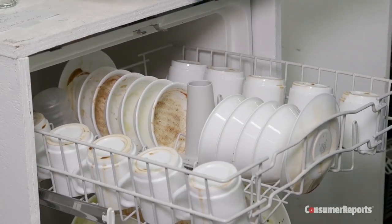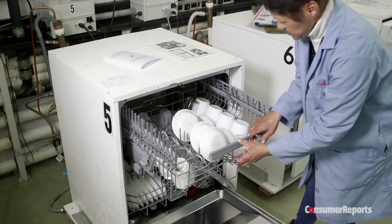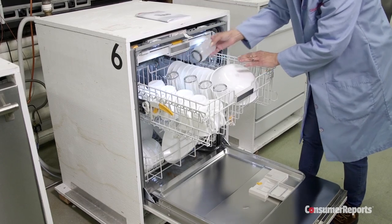they also place two plastic cups inside the top rack of the dishwasher. We use plastic because it's harder to get completely dry. After the cycle's finished, testers check the cups. This one still has a lot of water droplets. This dishwasher gets the cups relatively dry.